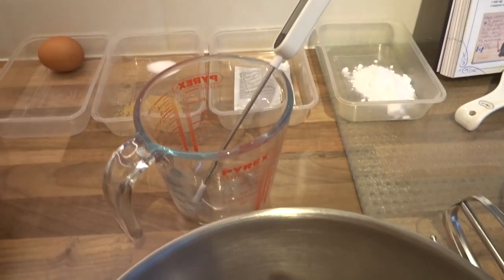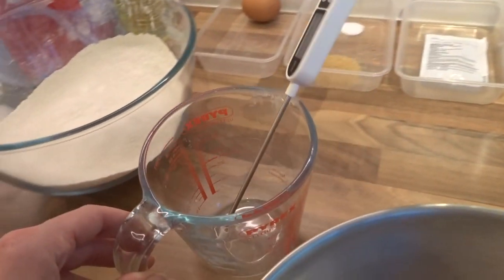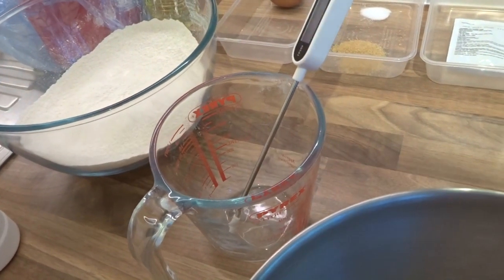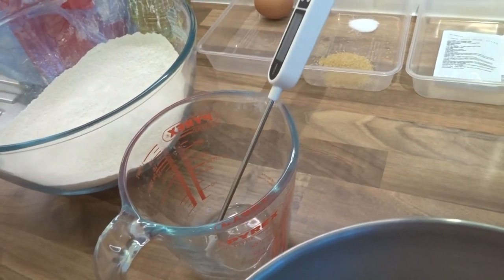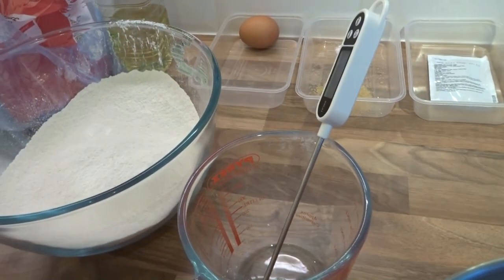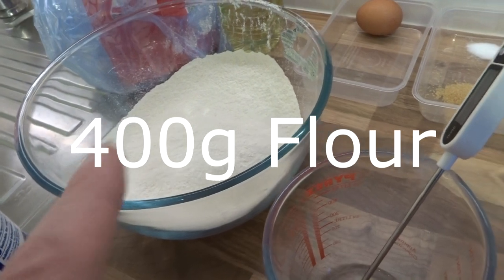Then I need to get some warm water, which obviously will cool down when I'm filming this, so I'm going to fill this up afterwards. It needs to be 110 degrees Fahrenheit, which is around 45 degrees. Luckily my thermometer does Fahrenheit, so I can cheat that way.